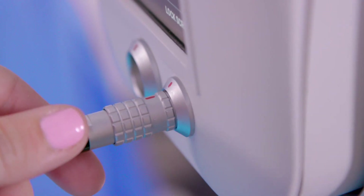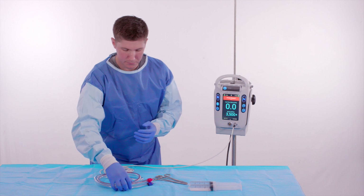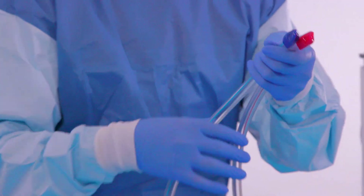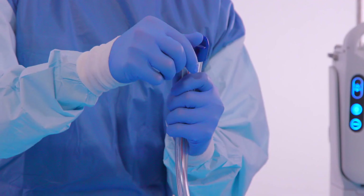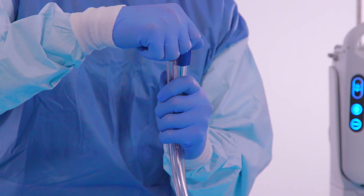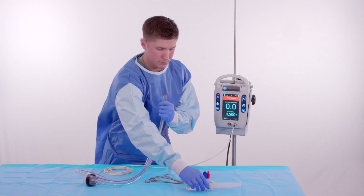The sterile operator places the pump on its side, holding the ends of both the inflow and outflow tubing evenly in one hand, removes the red and blue protective tubing caps, and slowly fills the inflow tubing of the pump with 60 cc's of saline.